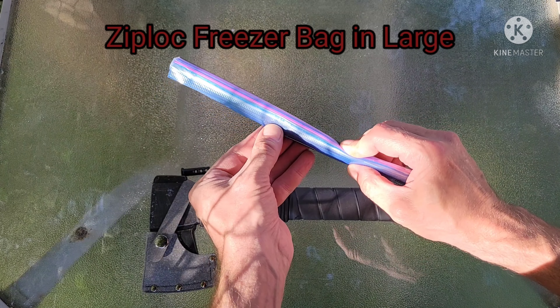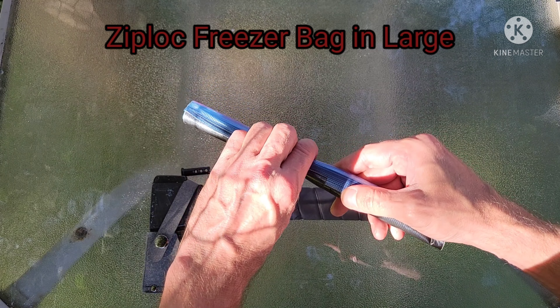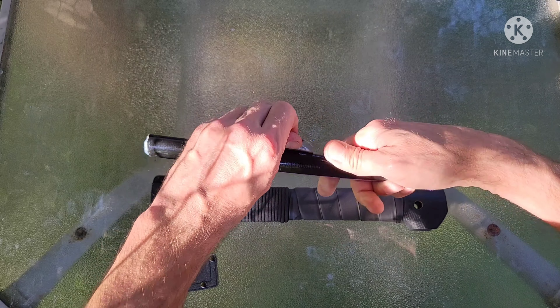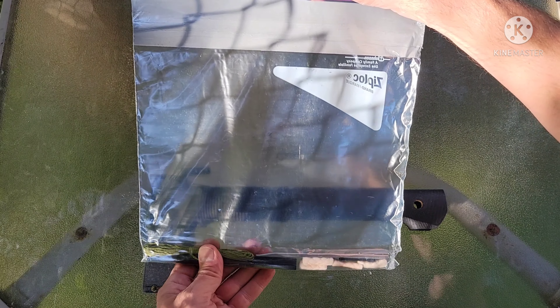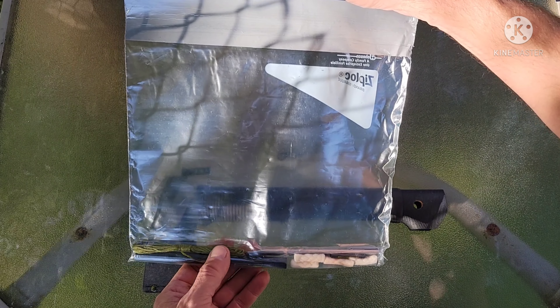It was actually kind of holding down a bit, so that was one small thing to do. I wrapped it in paracord — this is about 11 feet of paracord, so I can pull that off if I need it, if I need to make shelter.